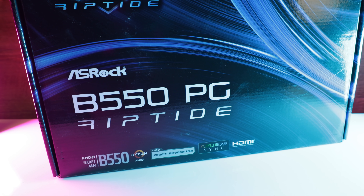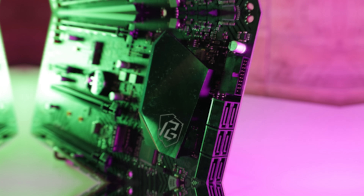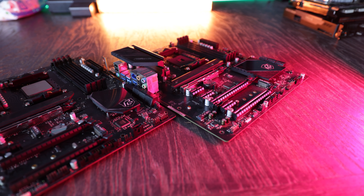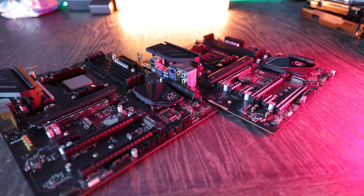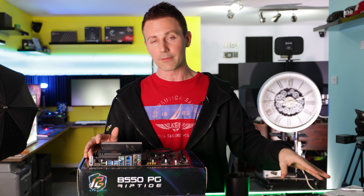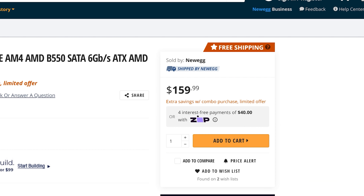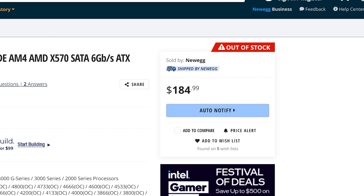Today we're going to be taking a look at the B550 Riptide from ASRock. Last month we took a look at the X570S Riptide, so today I'm going to keep this review very short and simple, as this board is pretty much the same thing VRM-wise and audio-wise as the X570S PG Riptide, except it does come in at a cheaper price point — $160 USD versus $185 USD.